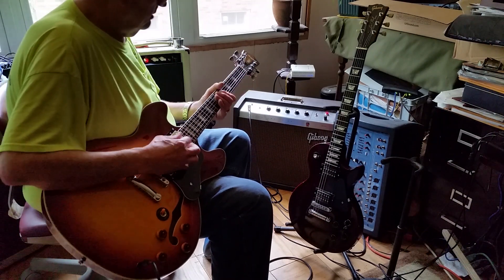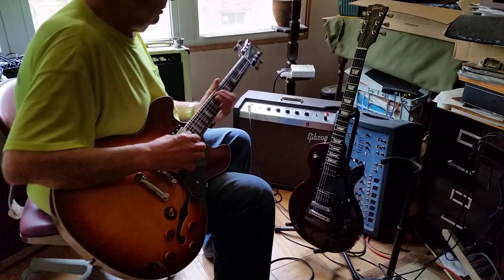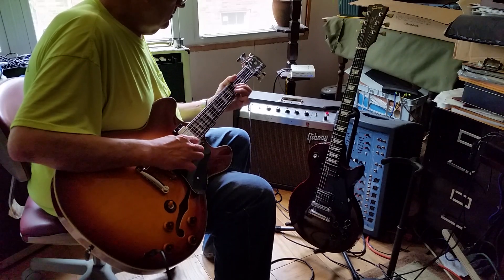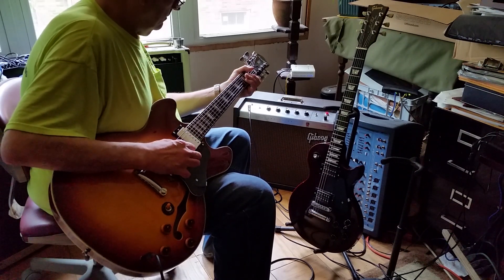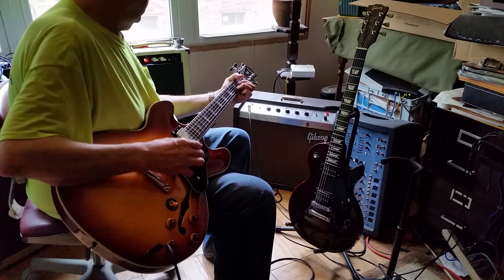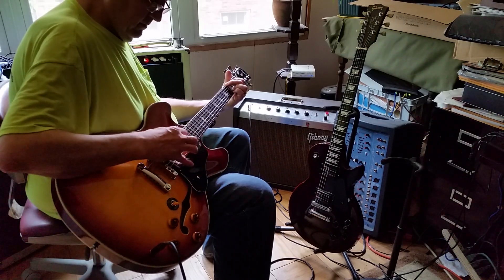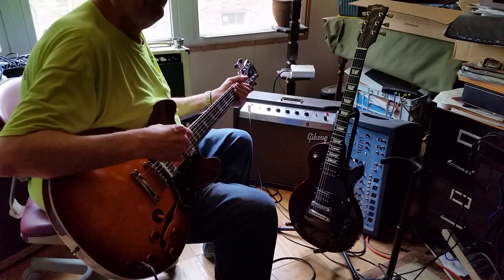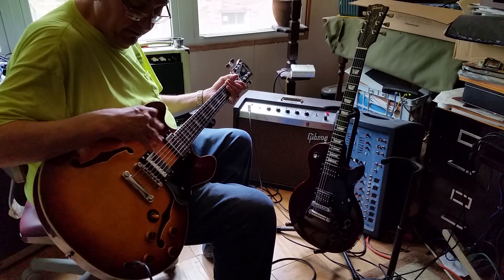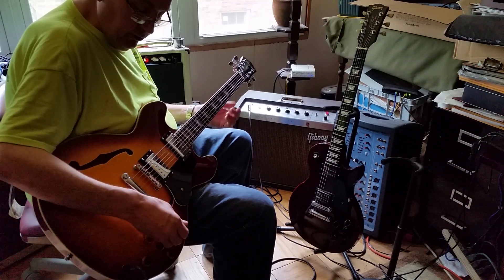Just so you guys all know, these are Dragon Fire alnico 2 vintage humbuckers — so we've got new pickups too, I forgot to mention. All new electronics. Now we're going to take the treble pickup and turn it on.